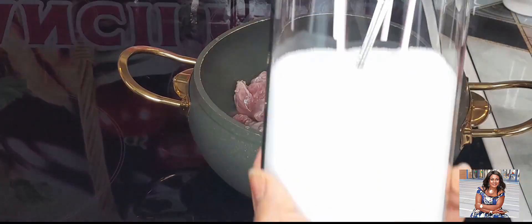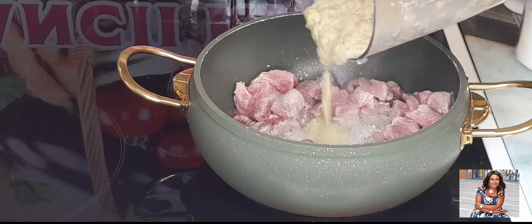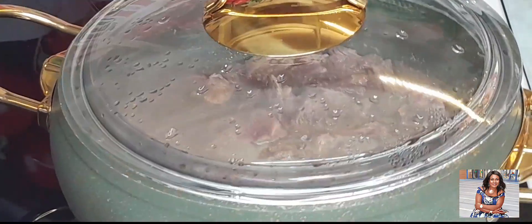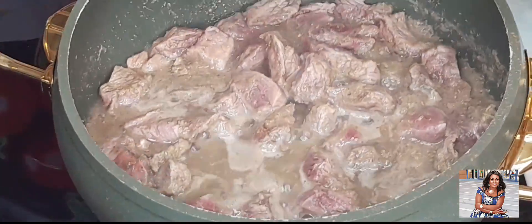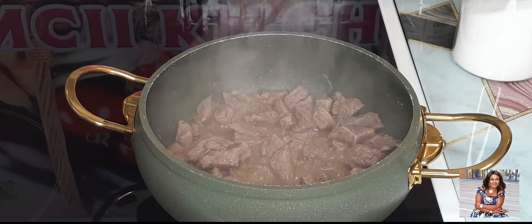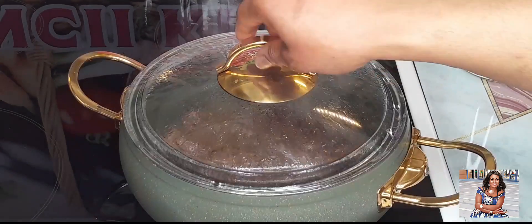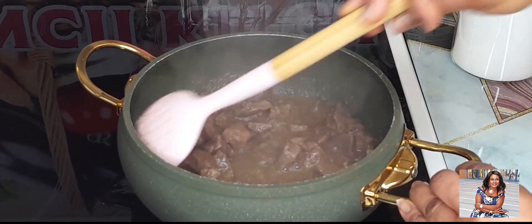I'll add in some salt to taste, and our ingredients will come in — just give it a nice stir. As you can see, I didn't add in any water at all, so just cover it and allow it to cook. I'll be adding in a little bit of water to help it cook very well, then cover it and allow it to cook. Our meat is nicely cooked and it's okay for me at this point.